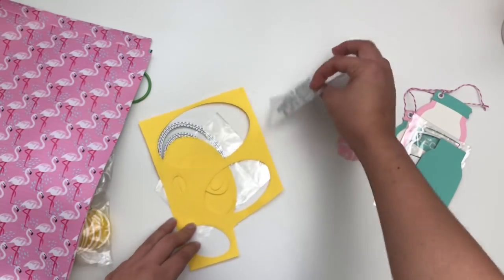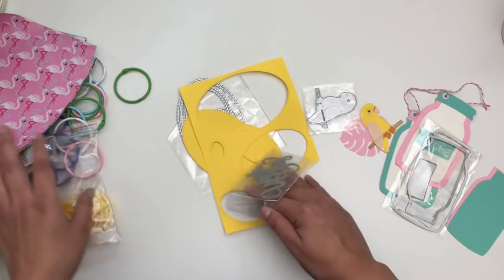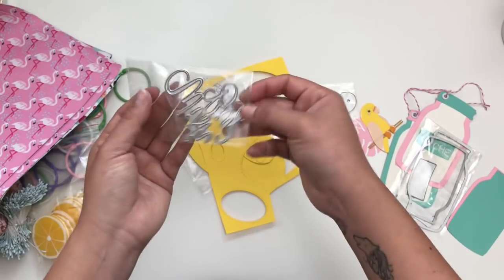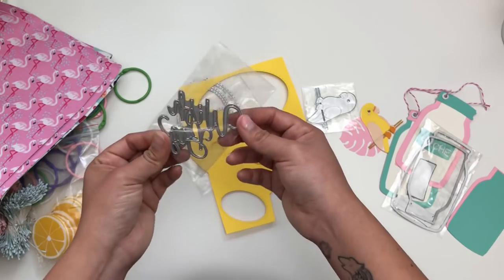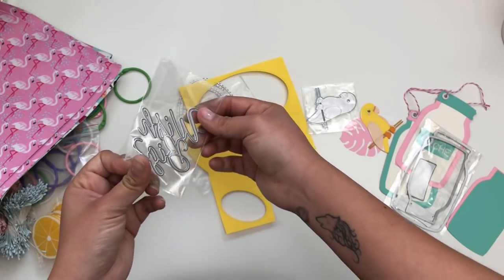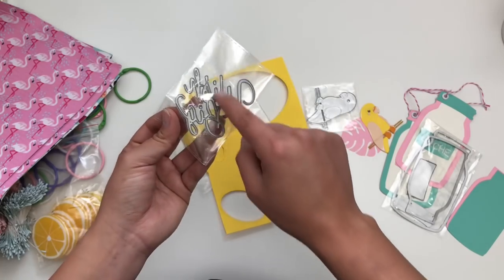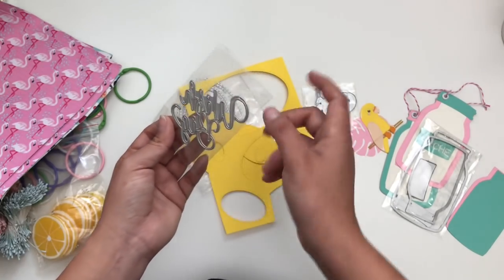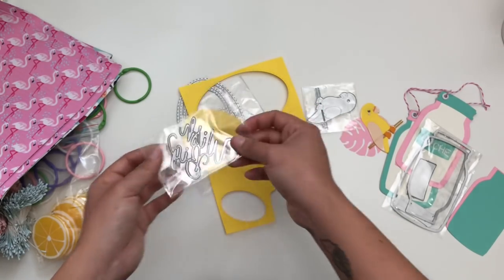Next up — I might have misplaced it — but it's this one that says 'Wish Big.' It cuts out really nicely; it's all connected except the dots, which are separated. It's a really nice die and I like the font on it. Really cute.